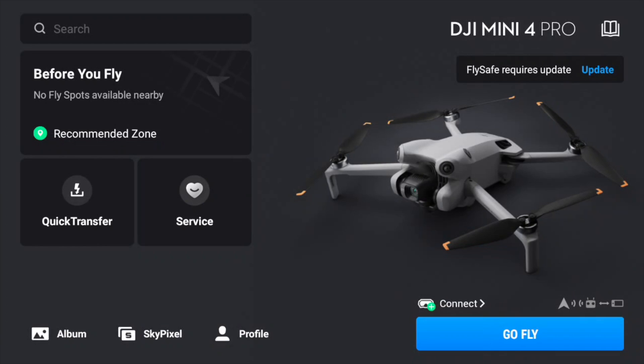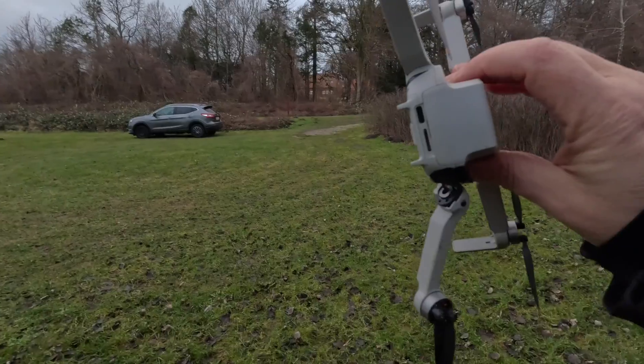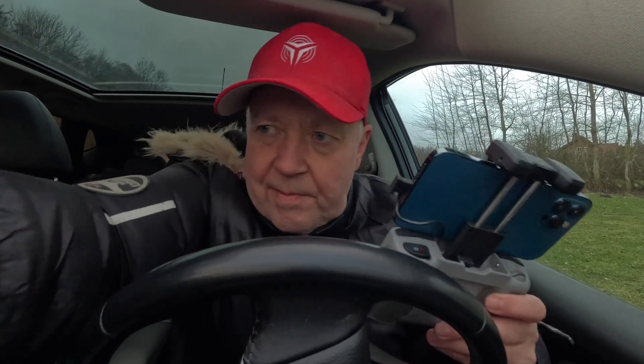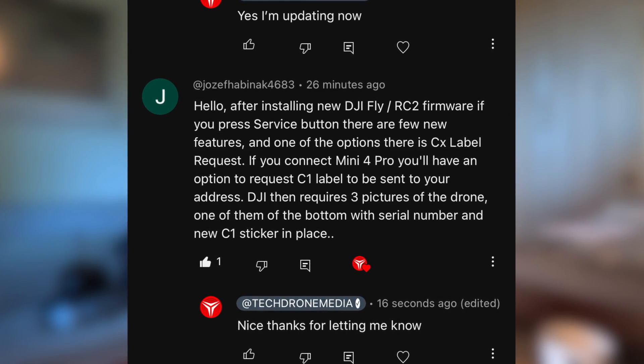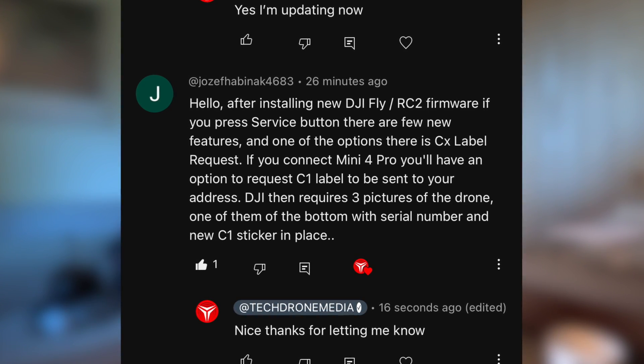Yesterday when I was testing out the new update of the DJI Fly app — version 1.12.8 — I was doing this on the smartphone with my Mini 2, which I accidentally crashed in the process because the software was only available on a smartphone device. I asked you if there was anything new to look into, and one of you wrote that after installing the DJI Fly and RC2 firmware, if you press the service button, there are a few new features.